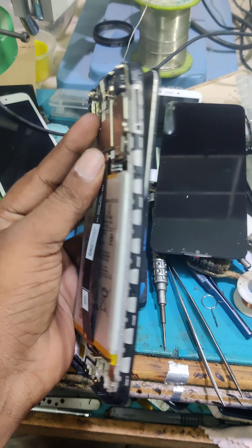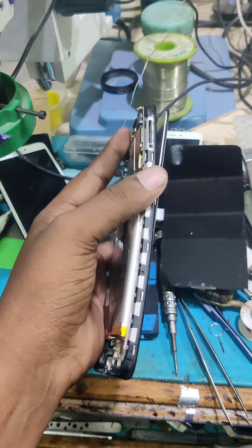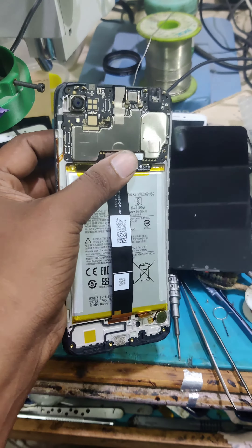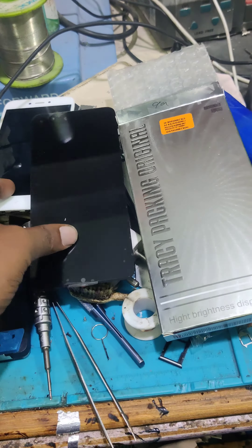Hello friends! Redmi 9A customer display frame — you can see the phone. The display is damaged. We are doing a video on how to use the display frame.